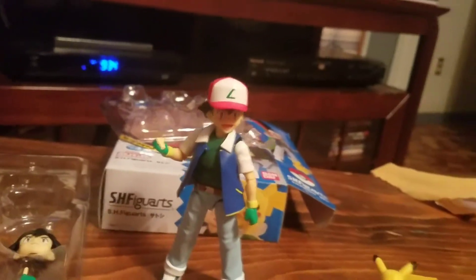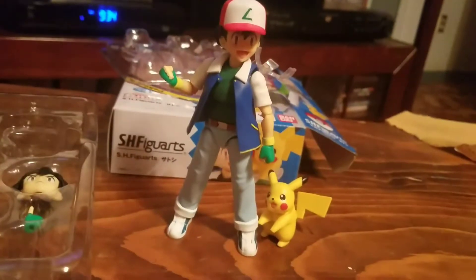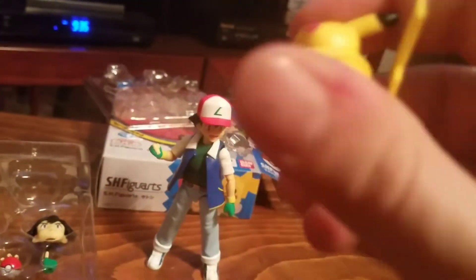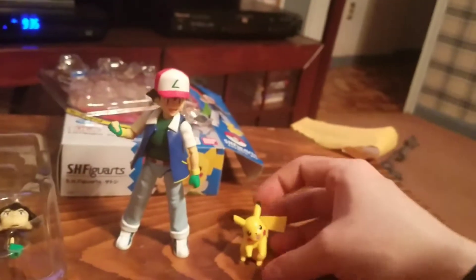I would have killed for an Ash figure like this when I was a kid, but now I have one as an adult — you gotta do it, you gotta get it at some point. It comes with a little Pikachu who articulates as well. Pikachu's bottom half is on a ball joint, the middle half is on a ball joint, and the top half is on a ball joint.